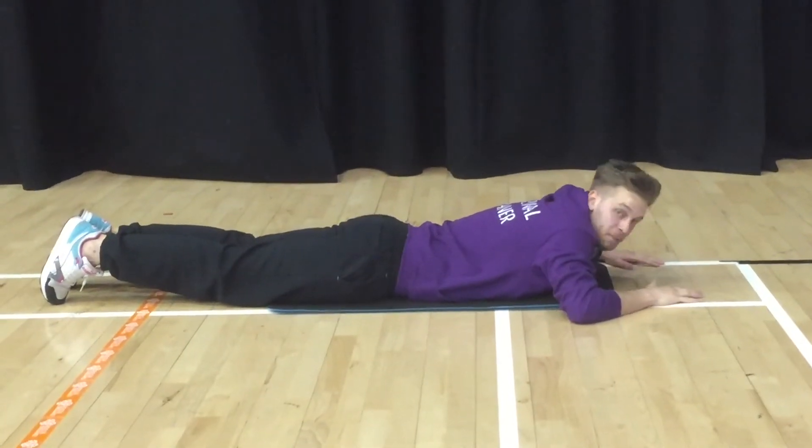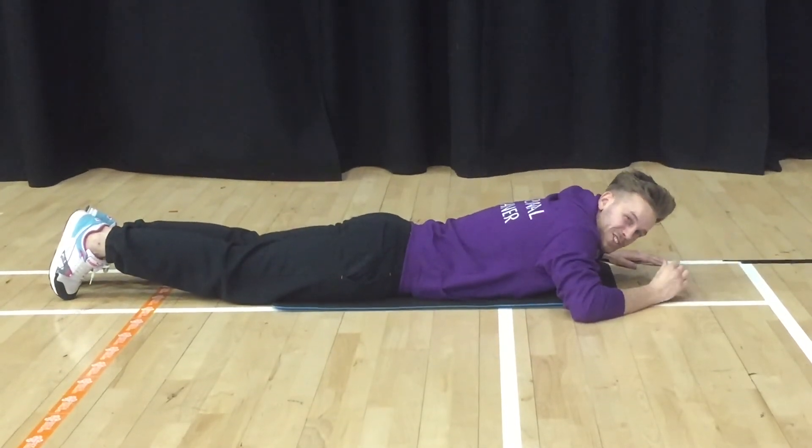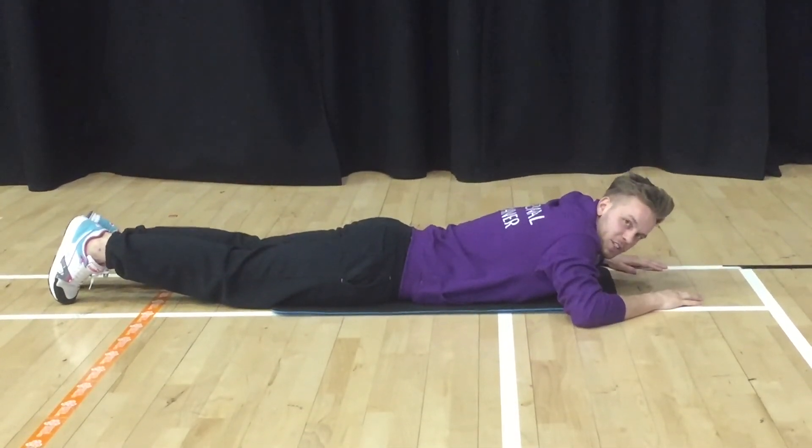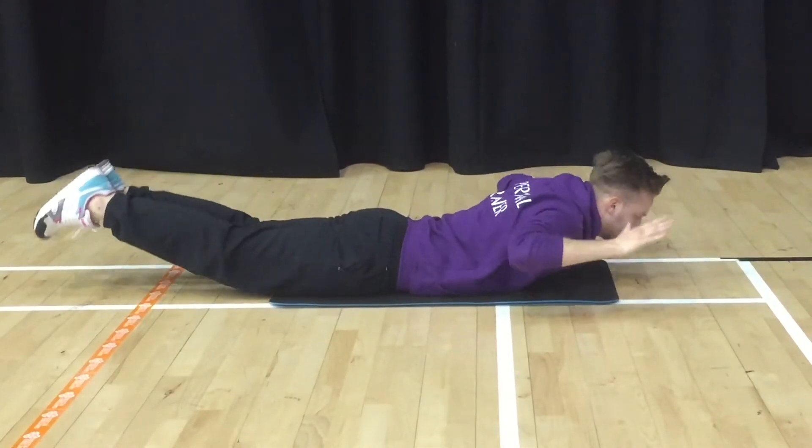Your final exercise is going to be lifting both ends — lifting your legs and your top half at the same time. The aim is to just leave your belly button on the floor; if you can achieve that, well done. Head down, legs down, lift both up, pause, and back down.